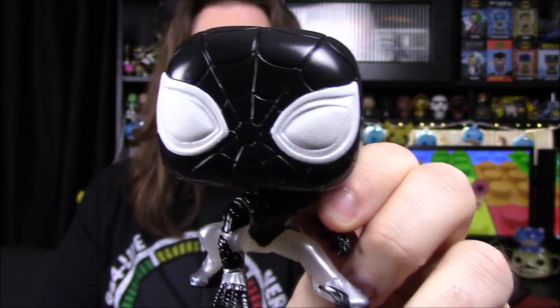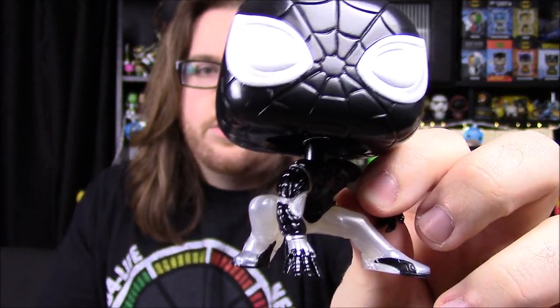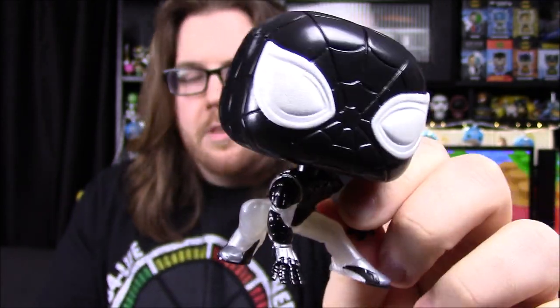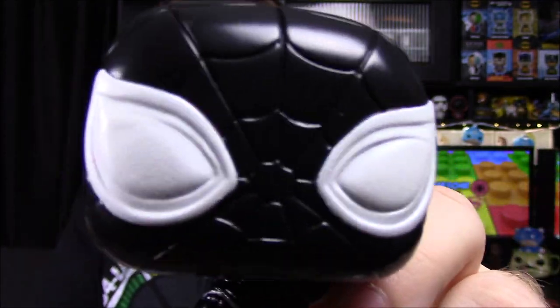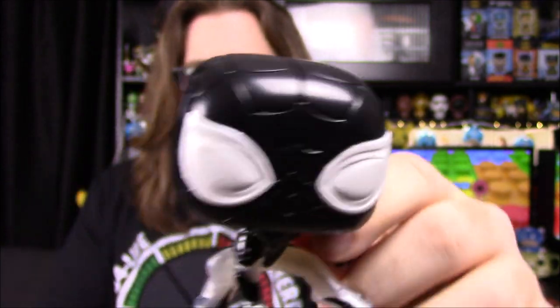Next up is the Game reverse Glow-in-the-Dark Negative Spider-Man, the GameStop exclusive. This is from the same Spider-Man game, and the Negative Spider-Man goes along with Mr. Negative, which is the villain in the game. Holding it up close, you can see it's got the exact same design overall — they just changed it to black and then a pearl color instead of the red and blue and white. He's got all-white eyes, the same design, you can see the webbing on his head, just all black instead.